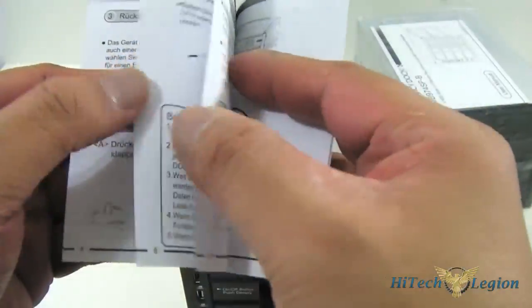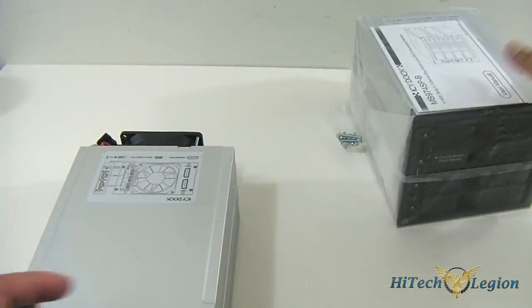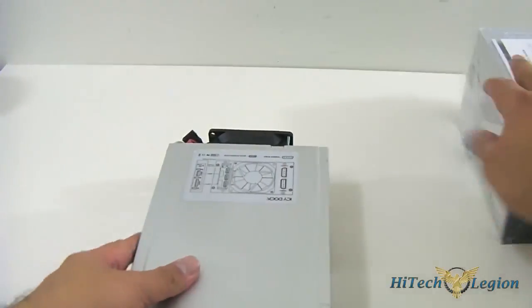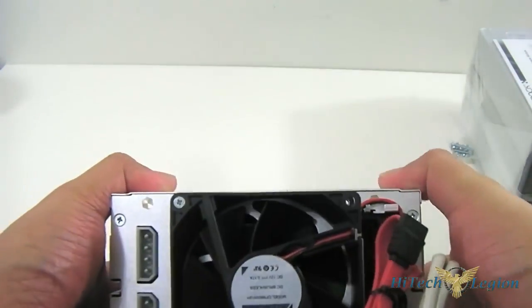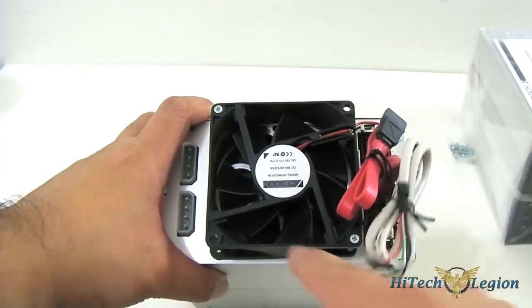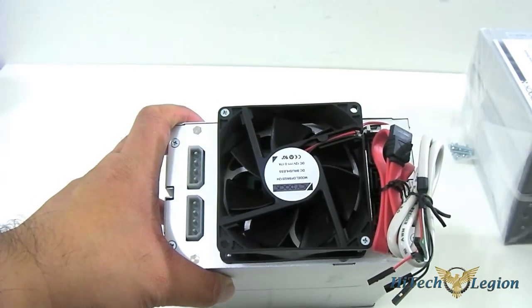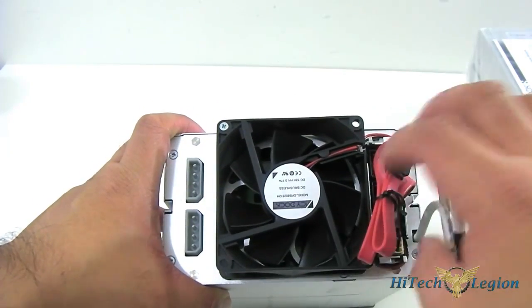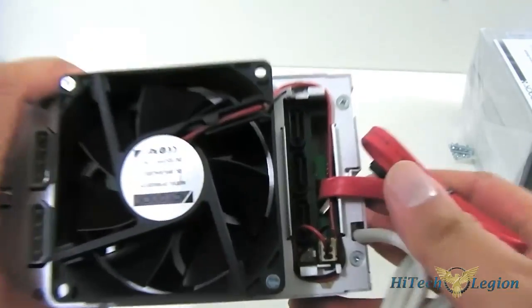You can see the manual for the MB973 SP-B, which is essentially called the Flex Cage series. It's an all-English manual on the front, and you also have multiple languages at the back for other users. Right now I'm focused on the MB973 SP-B. As you can see at the back, you get an 80mm fan powered by two Molex connectors.